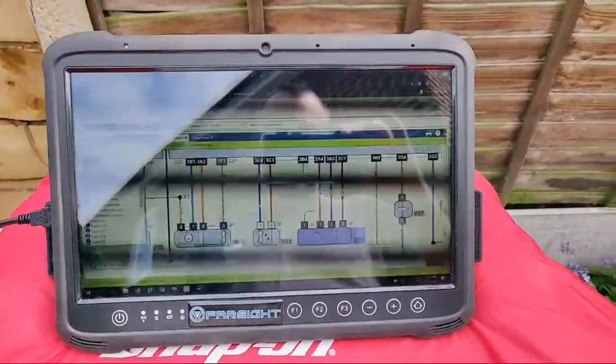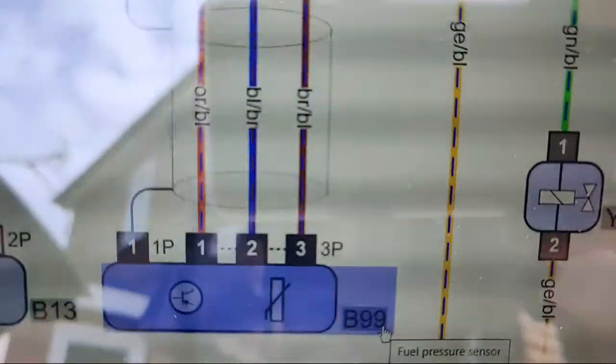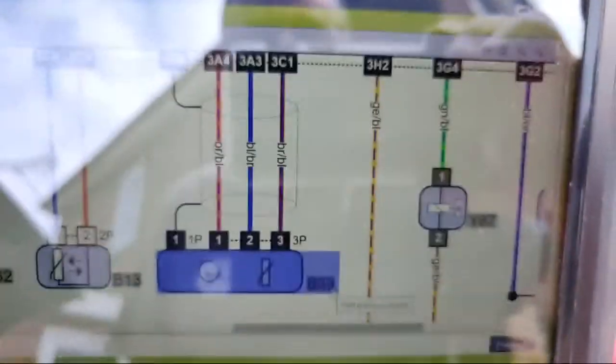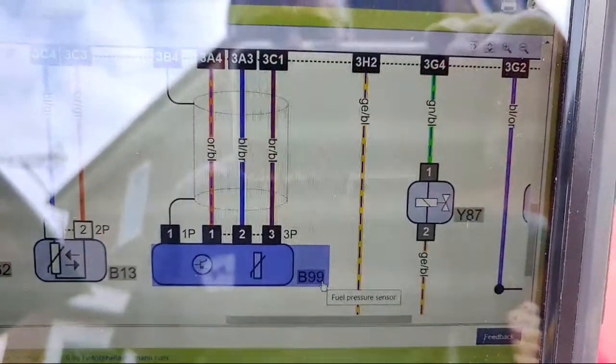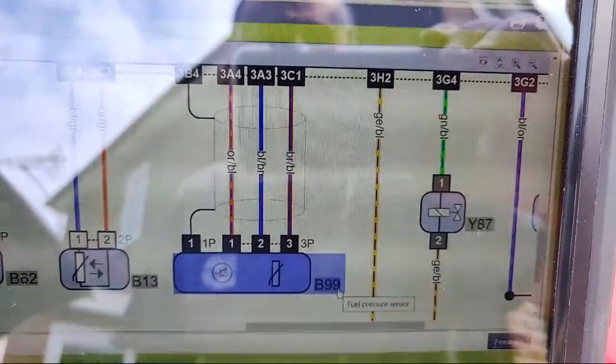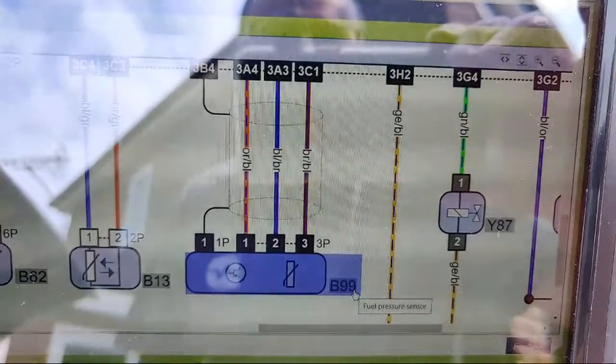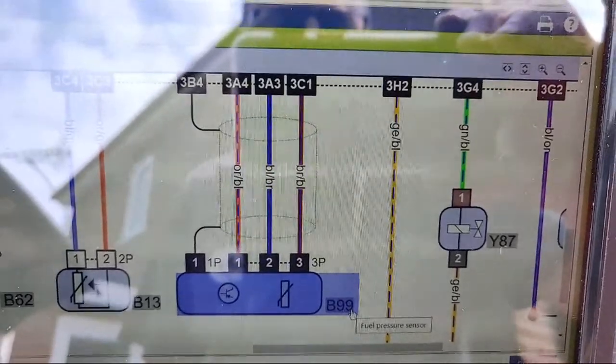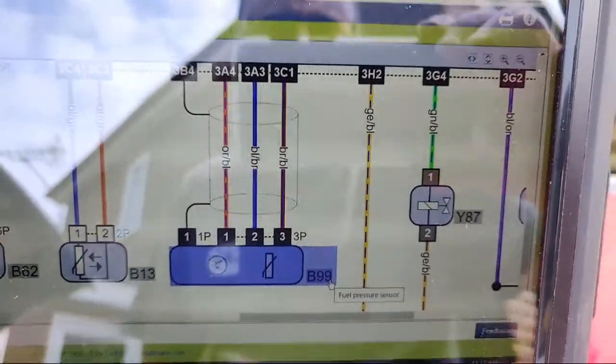We had zero rail pressure - the vehicle had started and run but was really really smoky. Let me show you the wiring diagram now. You can see the rail pressure sensor: pin one, black wire, is a shielded ground - shielding for the fuel rail pressure sensor. Then we've got the orange-blue on pin one, pin two is the signal, and pin three is the five-volt reference.